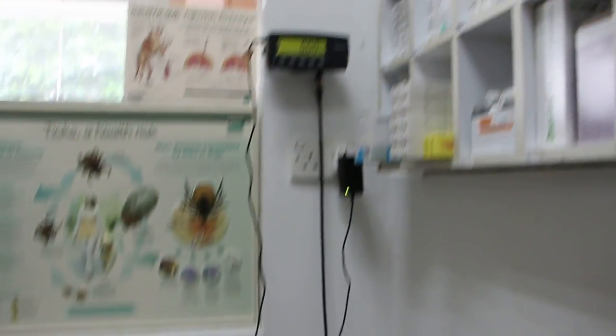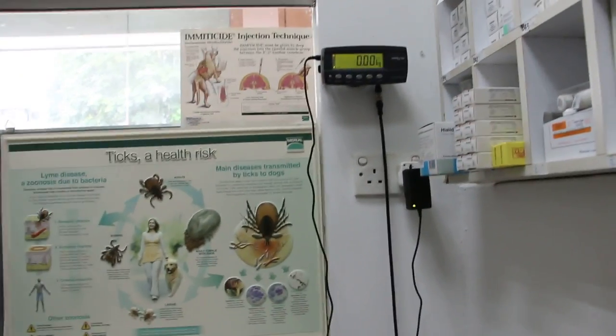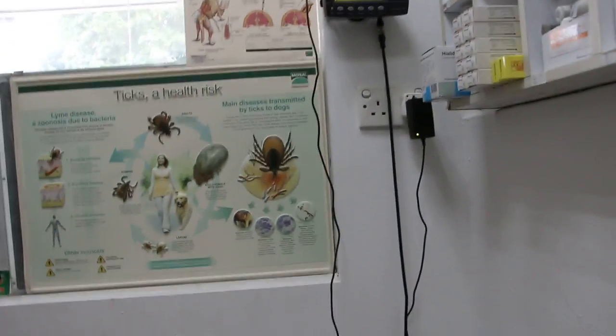This is a crossbreed and a female sterilizer. Yes, here. She was born in May 2013, which makes her 5 years old.